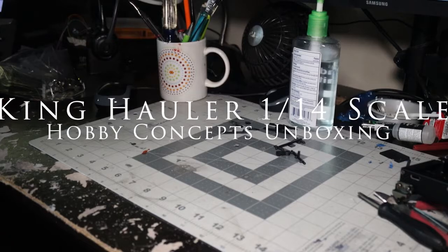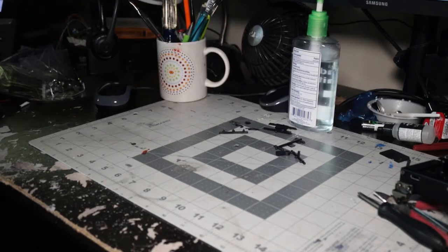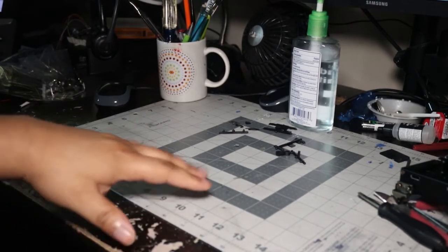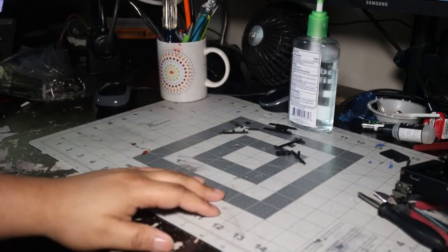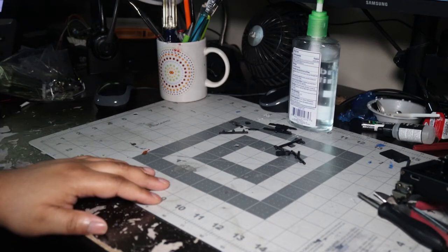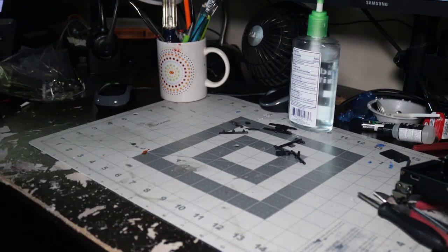Hey, what's up, this is Bryant coming at you with another video. This is an unboxing video — the second unboxing for the King Hauler series. This is the other stuff I ordered the other day from Hobby Concepts, a company that specializes in RC semis specifically. This is some of the other stuff I needed in order to actually work the truck, so let's go ahead and get this started.